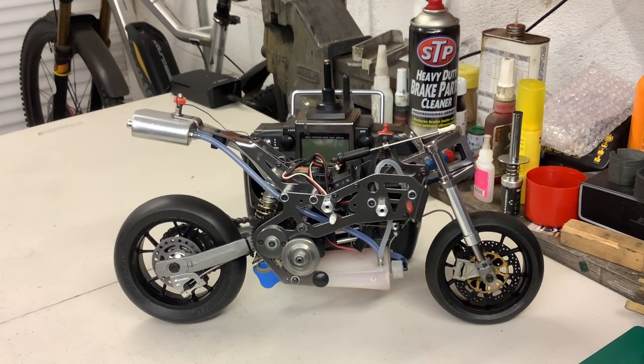In my last video I showed you a sort of dry build and I was quite happy — it was coming along easily and everything was going together well. But I can tell you I've had quite a few problems once I started tightening everything up and trying to get everything to mesh properly. I started having some major headaches, and one of them was the exhaust.